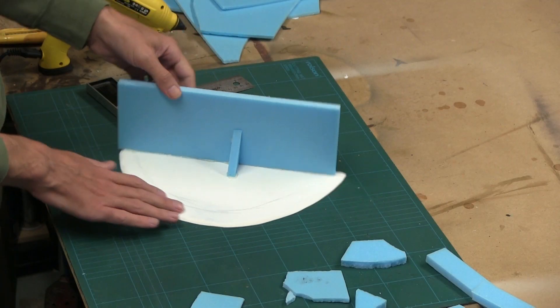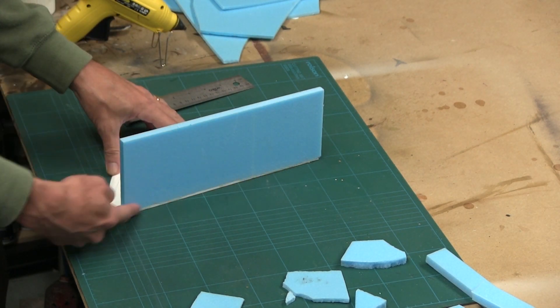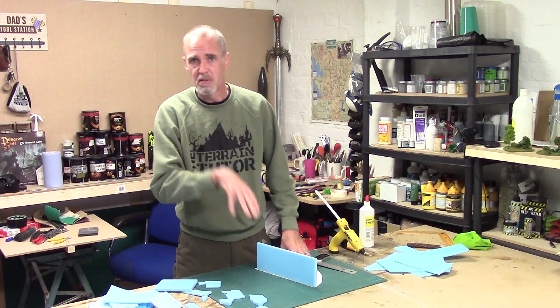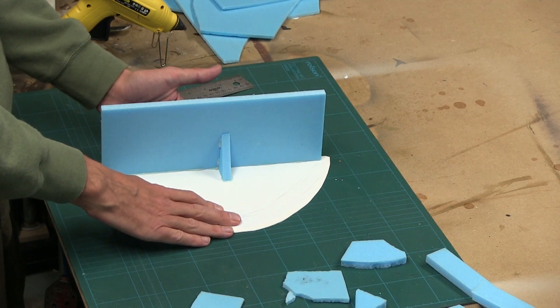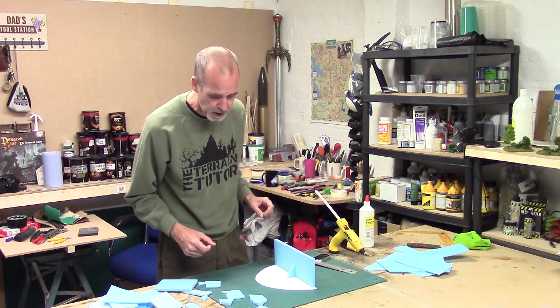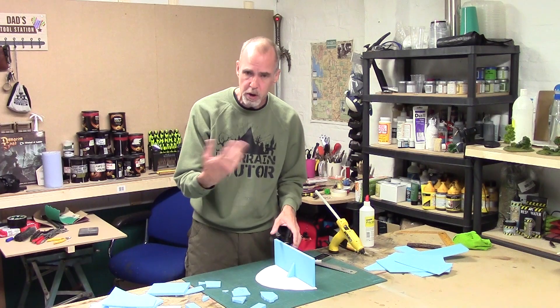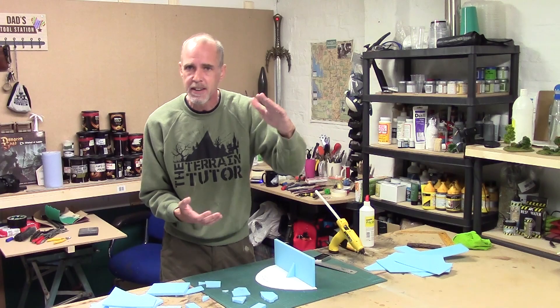The back is glued on — nice and stable. I quickly ran a blade to catch any little glue blobs that squidge out and cleaned those up. So we've got our back, it's lined up, and it's time to actually start doing our rock faces. For this we're using all our bits of scrap. We're going to build it up in a slanted layer.